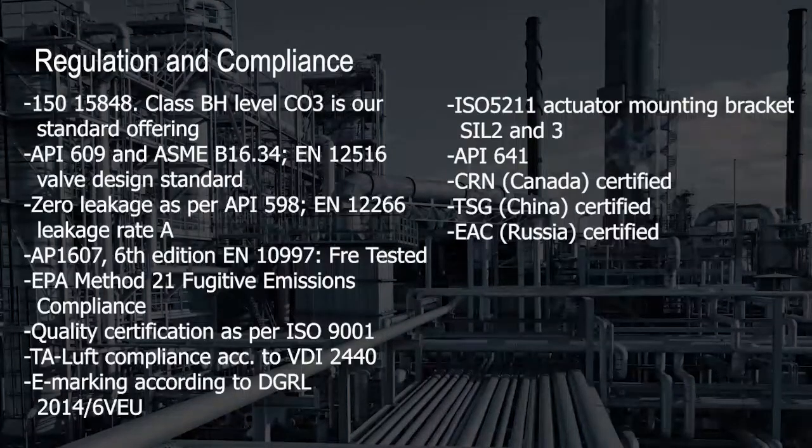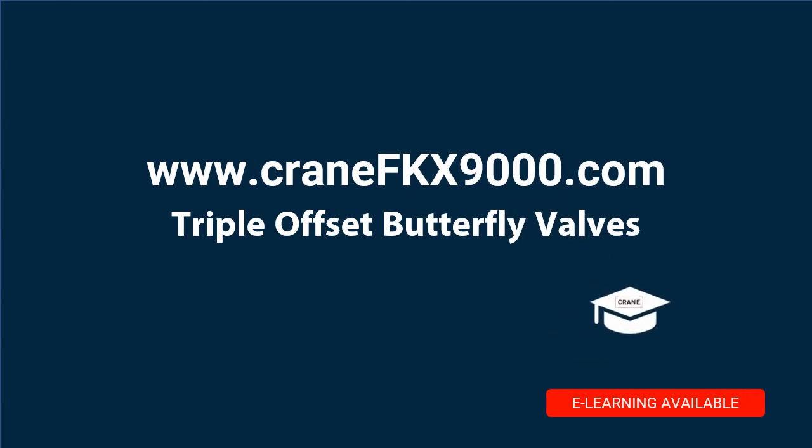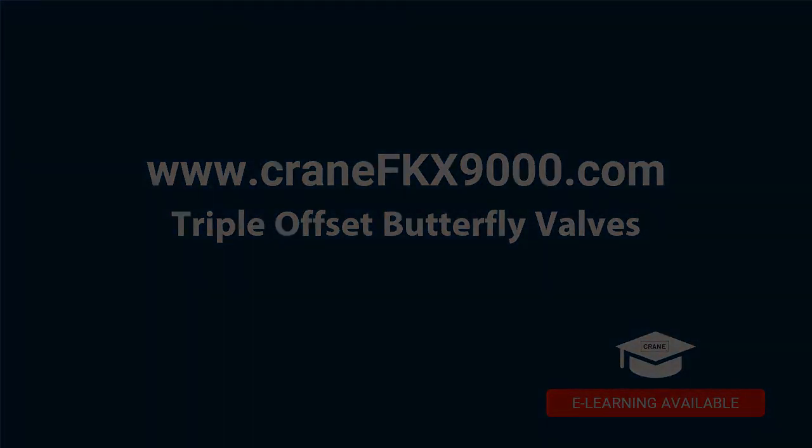The Crane FKX 9000 was designed to meet or exceed safety regulations and industry standards. This triple offset valve also holds a variety of national certifications. For more information and engineering specifications, you can refer to the Crane FKX 9000 manual online.